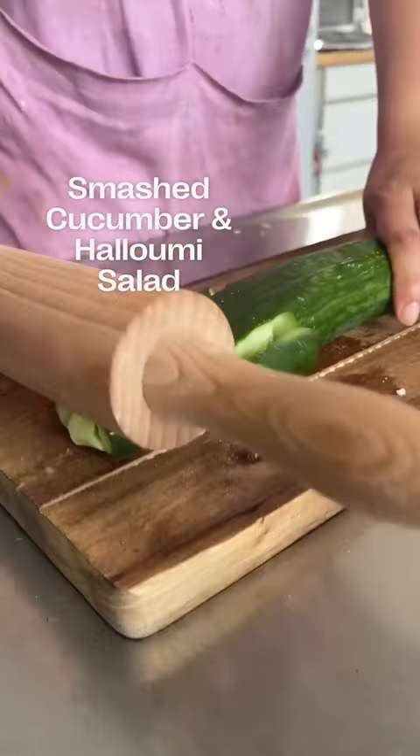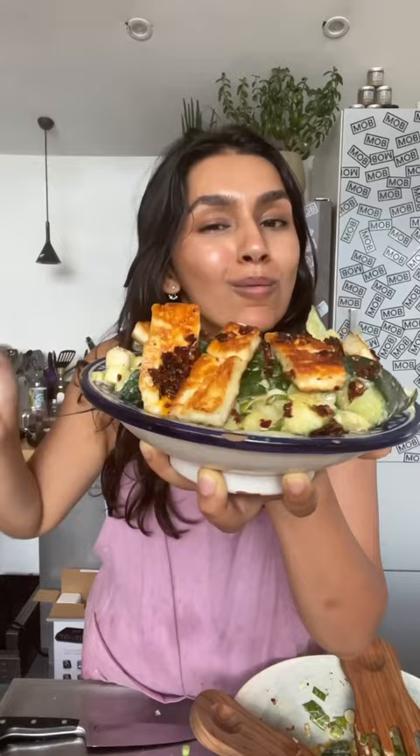This is one of the quickest and simplest salads you can make — it's my spicy smashed cucumber and halloumi salad. First grab your cucumbers and then gently smash it with a rolling pin. Keep going until you get shards of cucumber, then chop this up into large chunks.